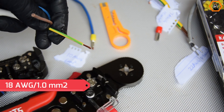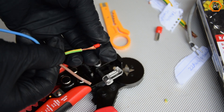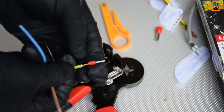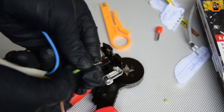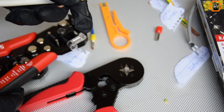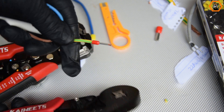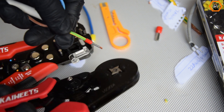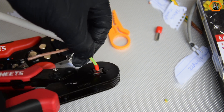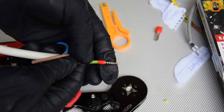The next size I'll be putting this crimper to test is 18 AWG, or 1.0 mm squared. This is ideal wire for household wiring for lights, lamps, and panels. I like the wire strands to protrude on the other side of the ferrule just to be sure they are crimped properly. The pliers worked well — the ferrules are tight and pass the pull test.